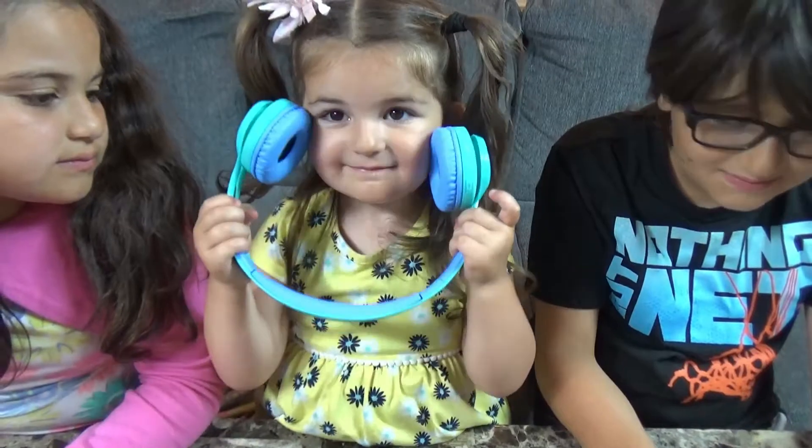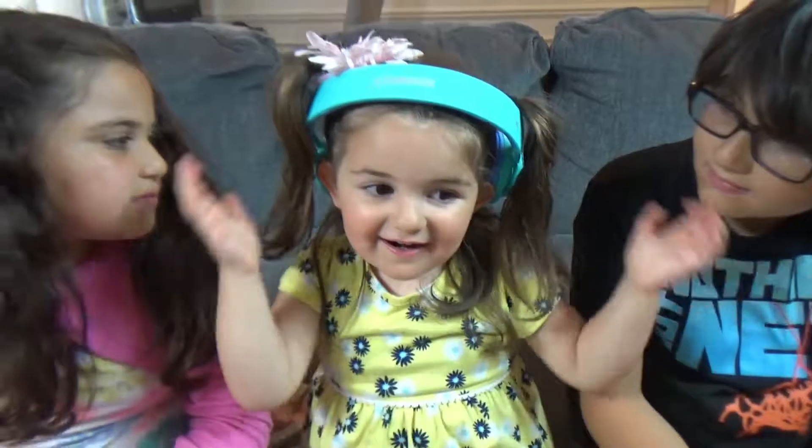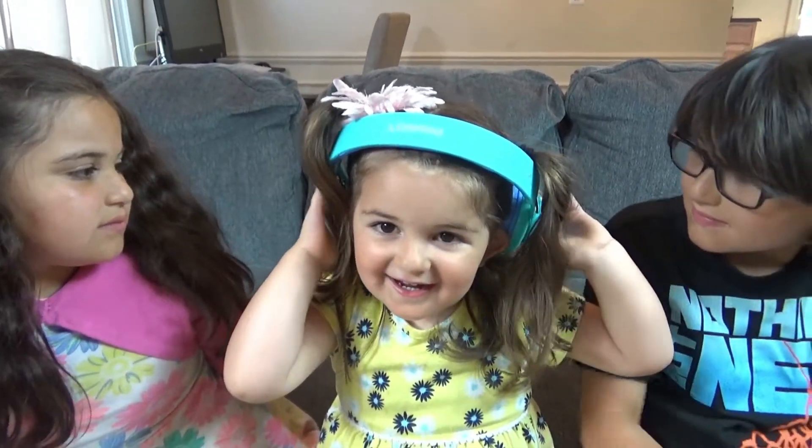Yeah. Is it nice? Yeah. Where's the lights? Wow, you look so cool!